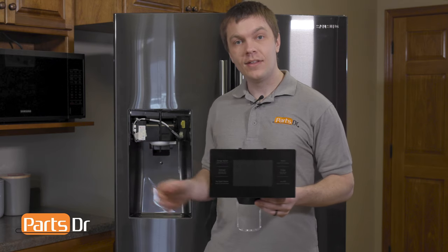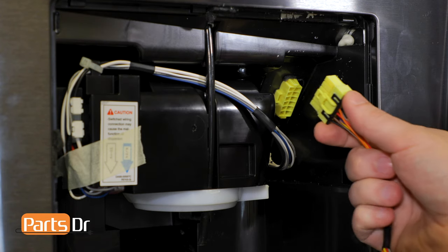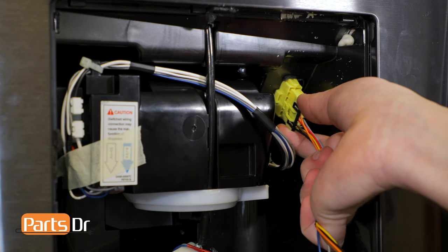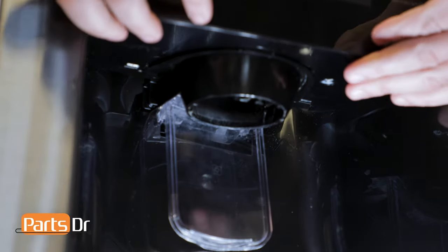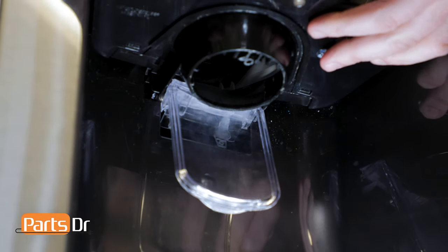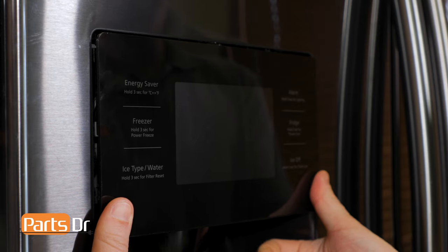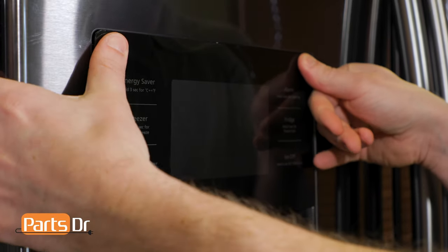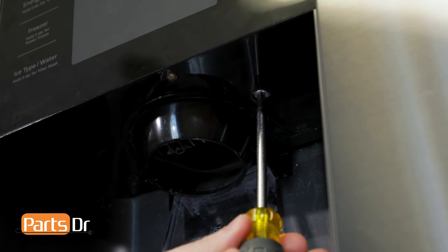With the ice chute case assembly installed, we'll reinstall the dispenser cover assembly. We'll reinstall the electrical plug by pushing it until it snaps into place. Then tilt the dispenser cover forward and insert the rear of it into the recessed opening on the door. The cover is held into place with six locking tabs — firmly push on the edges until they lock into place. Then reinstall the Phillips screw on the bottom of the dispenser cover.